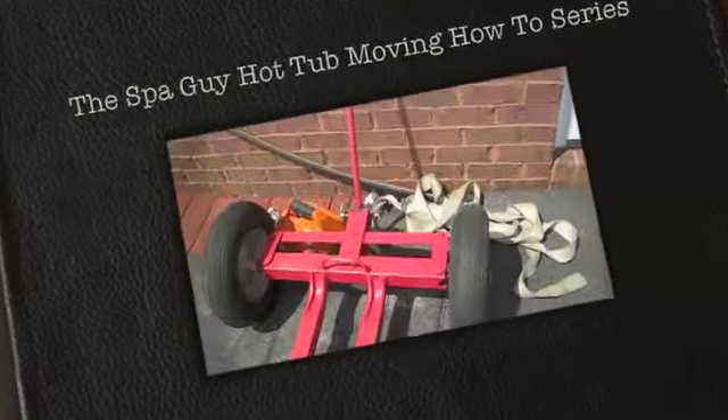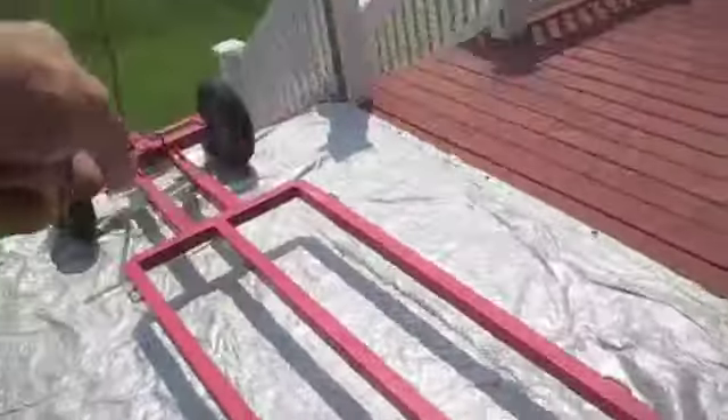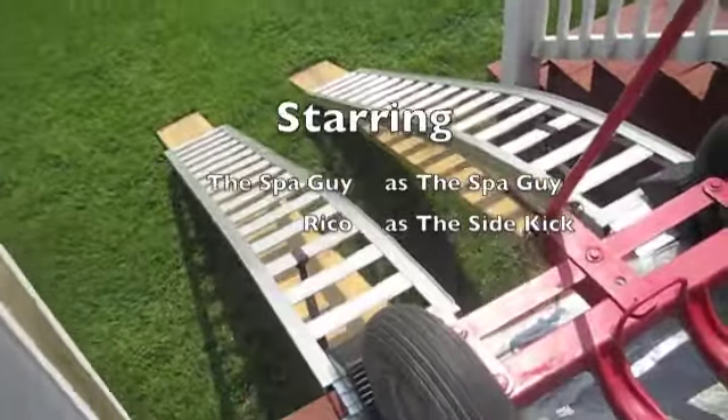I've tied my winch to the deck board right here. What we're going to do is start it off, flip the winch to here, and just let the winch out, slowly let it down. Because it's steep enough, and this thing's heavy enough, that I really don't need to be trying to hold it back by hand.